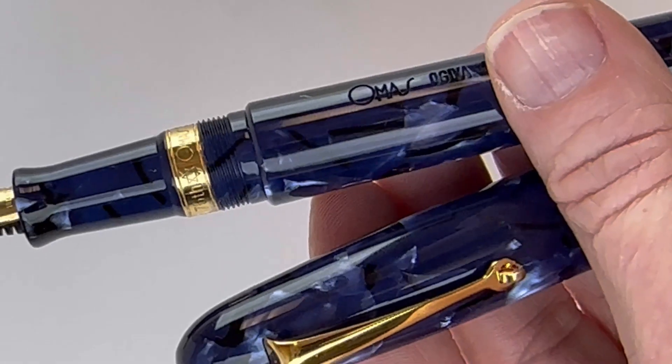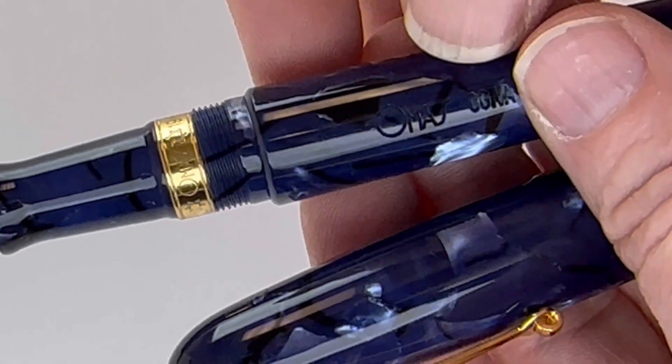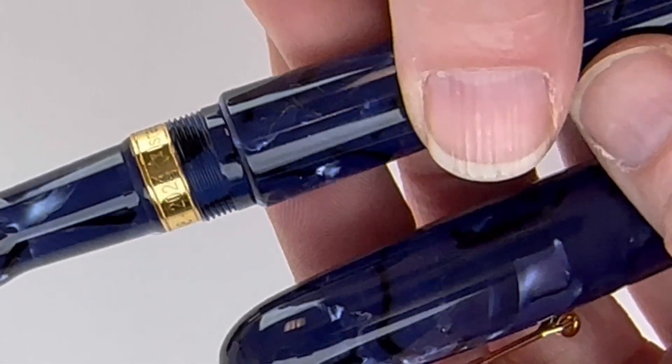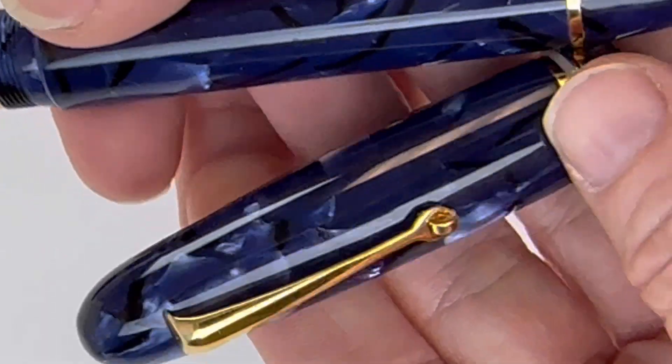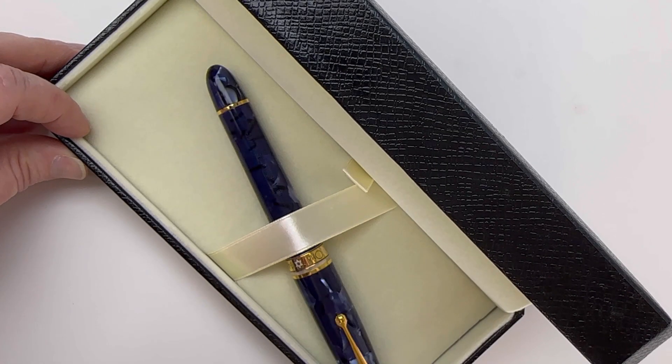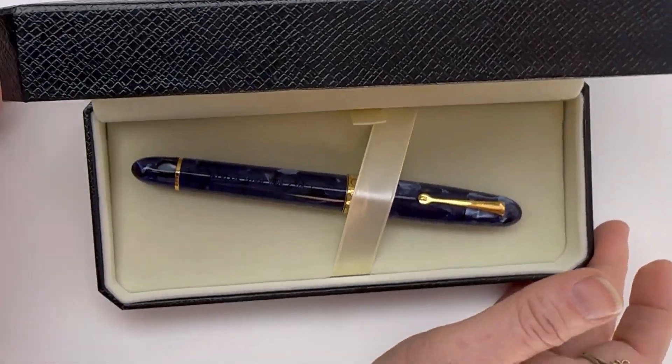I love the detailing on these pens. Right above the threading, underneath the cap on that section, you have another gold ring. Each of these 75 pens is numbered individually on the pen's barrel. Also of note, the nib used for these pens is the old stock nib from the Omas 75th anniversary pen release.